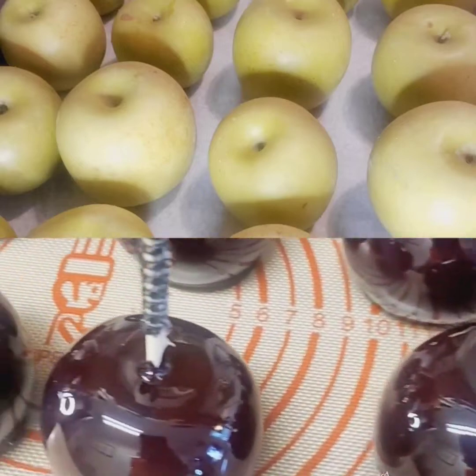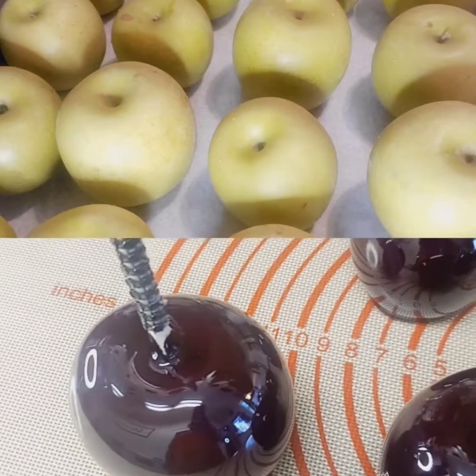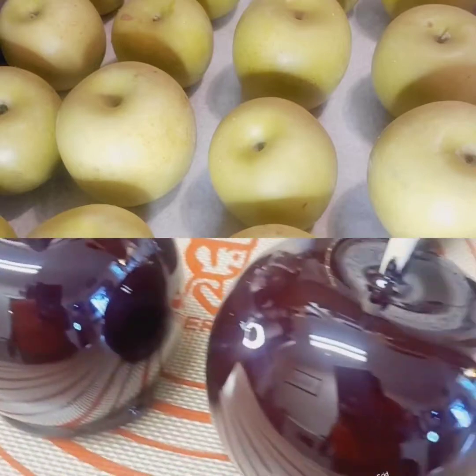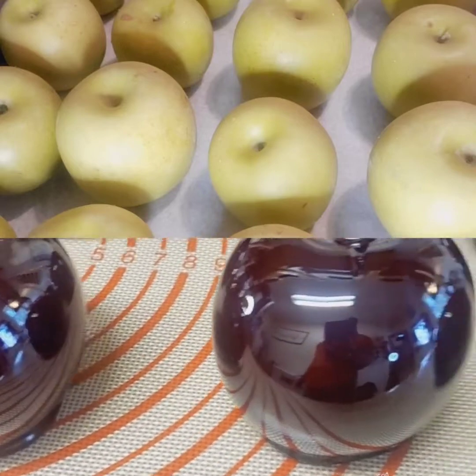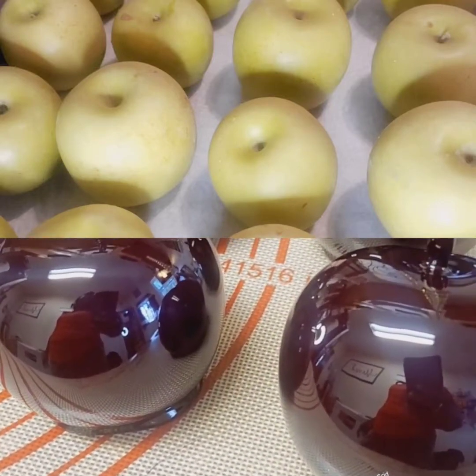Look at here. I just made some black candy apples. If you want to learn how to make black candy apples after sitting your apples out for 48 hours, stay tuned guys.